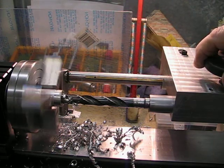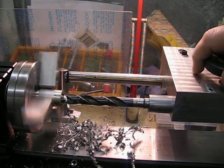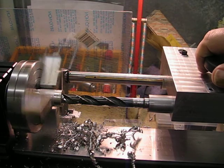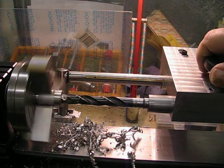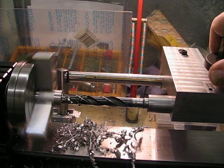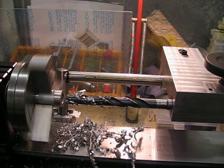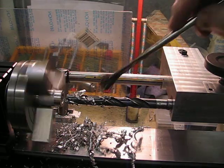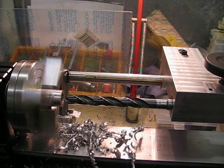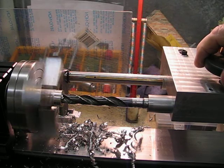It takes a bit of leverage on the pinion, but with a longer bar in the disc that'll make it much easier. The next thing I'll have to check is running stuff between centres.